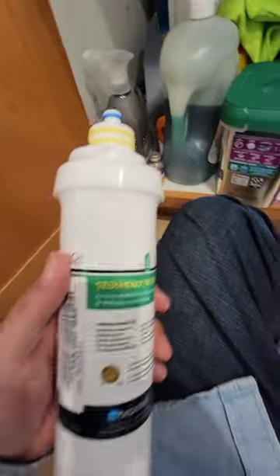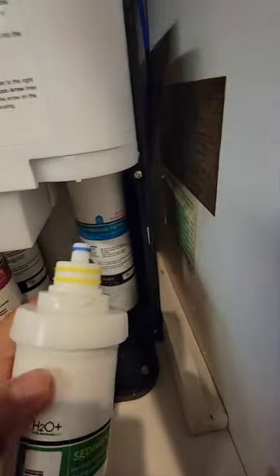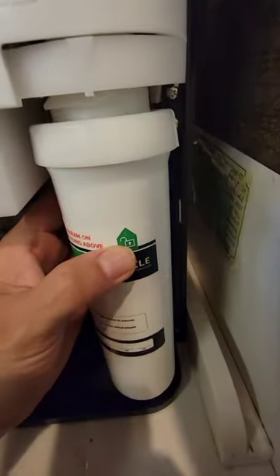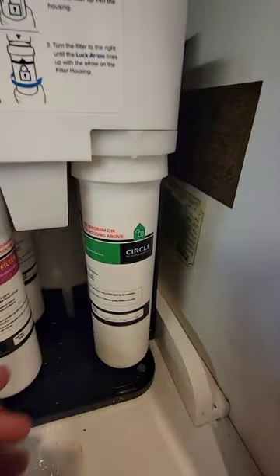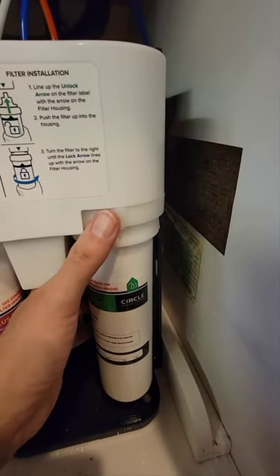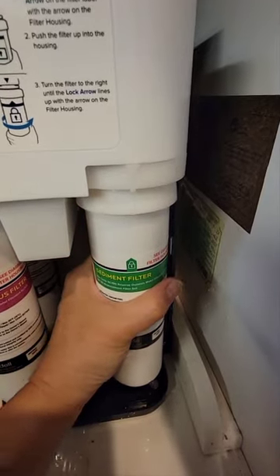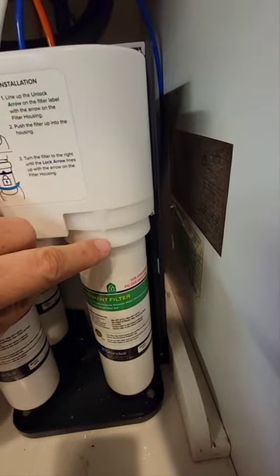Now we have the new filter ready — don't make the mistake of putting the old one back. I align the unlock marker with the arrow, insert it — that took two hands. Then I rotate it clockwise until the line aligns and it's locked in place.